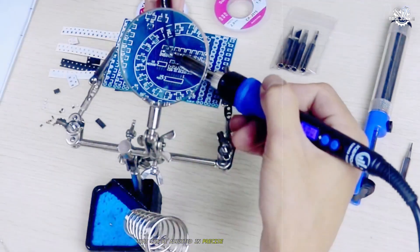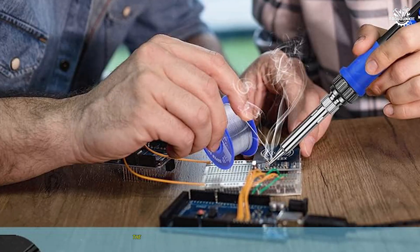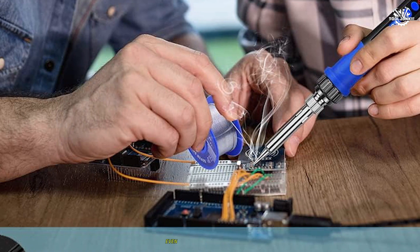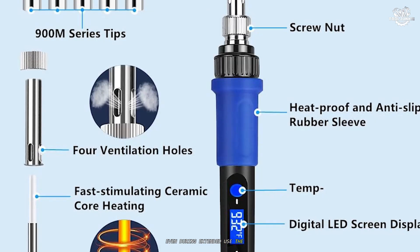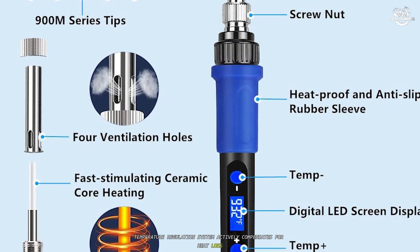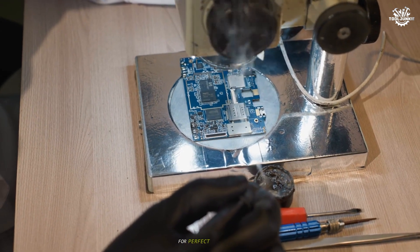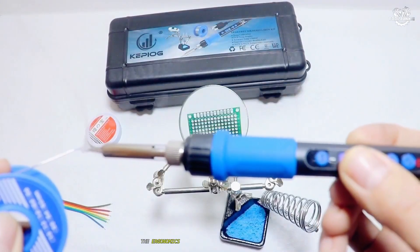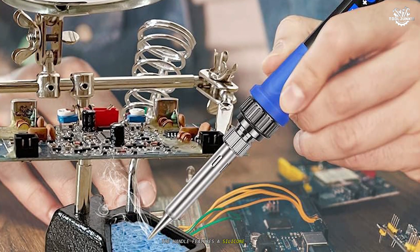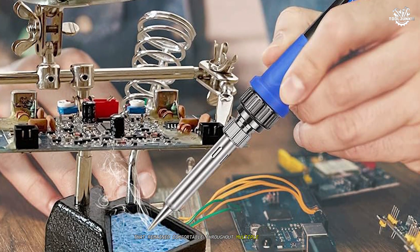Temperature control on the Keepiog is nothing short of excellent, with a wide range from 180 degrees Celsius to 500 degrees Celsius that can be adjusted in precise one-degree increments. During my detailed testing across various projects, the iron maintained its set temperature with remarkable consistency, even during extended use. The PID temperature regulation system actively compensates for heat loss when soldering larger joints, ensuring that you always have the exact heat needed for perfect connections.